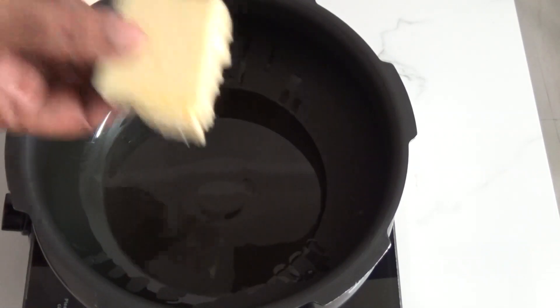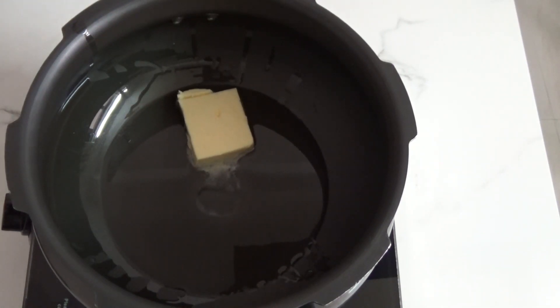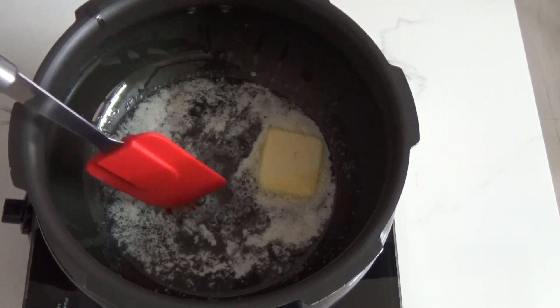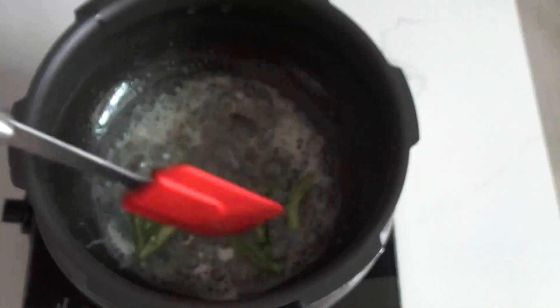Add 50 grams of butter — adding butter is a must, this is not at all optional. Don't let the butter melt completely. Going in three cloves and two cardamoms; since I ran out of cardamoms I'm not adding them here. Add one medium-sized cinnamon stick and sauté until the cloves become double in size.